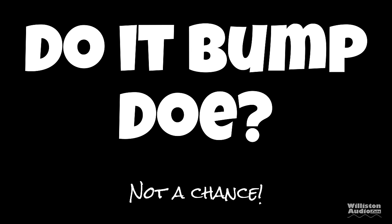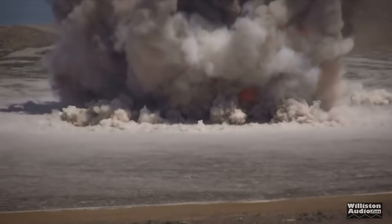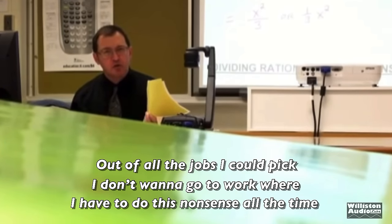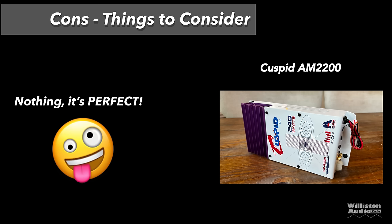Does it bump? Not a chance — an amp like this needs some funky pups. Unfortunately we didn't have any funky pups available at the time of this show. Let's talk about the pros and cons of the Cuspid 2200. Pros: you can fake it like a boss; it has bass and treble adjustments to turn up all the distortion you'd want; envy of all your friends with this awesome-looking 240 unicorn watts; no extra electrical required — probably runs off your cigarette lighter; a new old-school amp for 25 bucks, still available at the time of this video. Cons or things to consider: nothing — it's perfect.